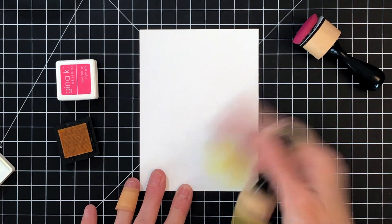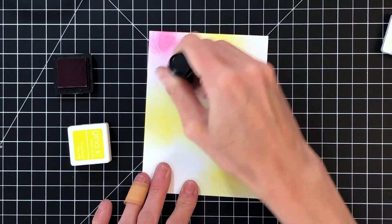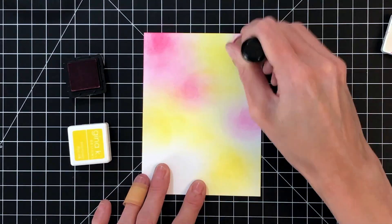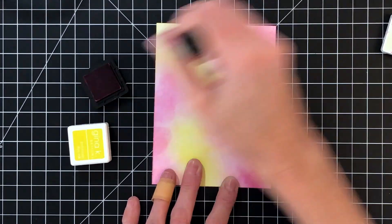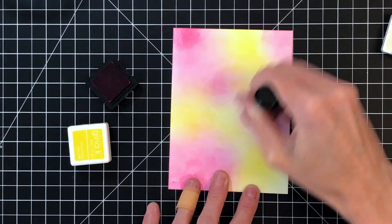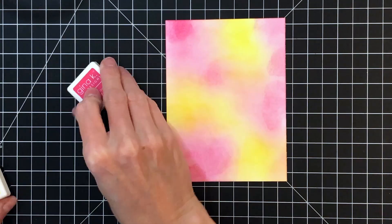I'm using some Gina K ink, some really bright vivid colors. This first color is Wild Dandelion, just kind of doing a regular blend on the panel, and now I'm moving on to a pink — this is Passionate Pink. As you can see, I'm not being very careful with my ink blending. I do definitely have some splotchy parts here and there. I'm not worried about getting a perfect blend, just getting some color down onto the paper. This is going to be our first layer of ink.